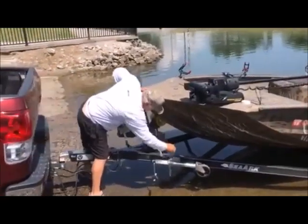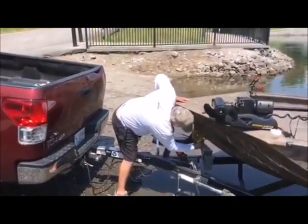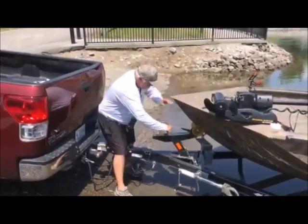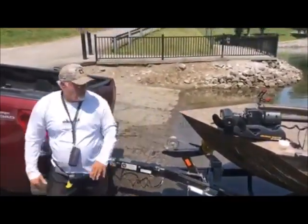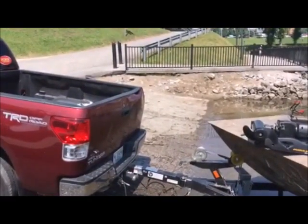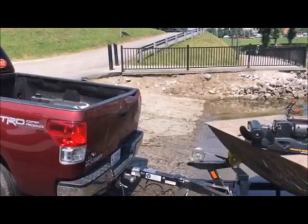Don't forget to put your safety chain on. There you go. Now we're just going to pull her up out of the water. We're done.